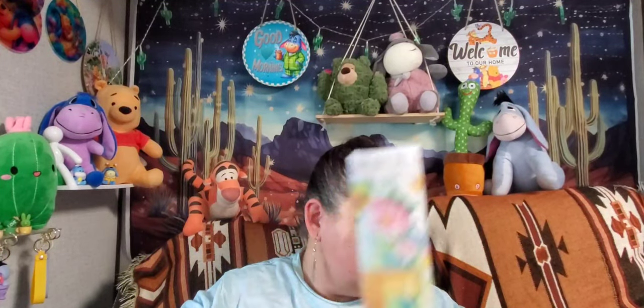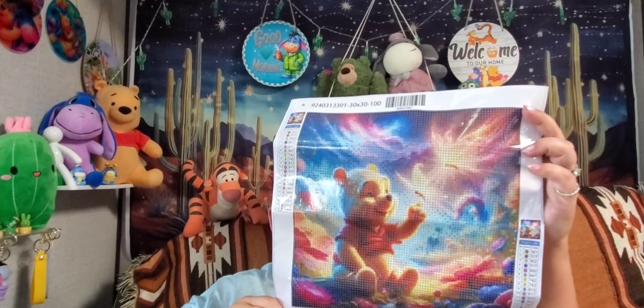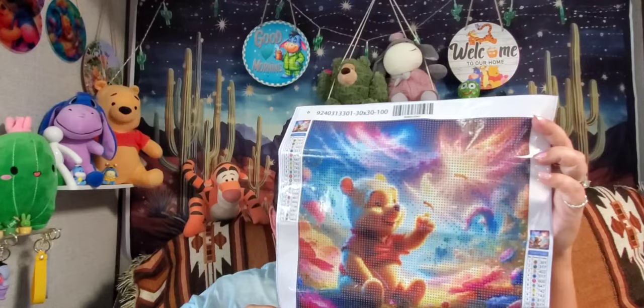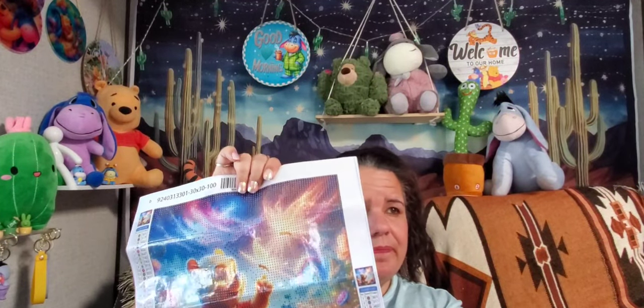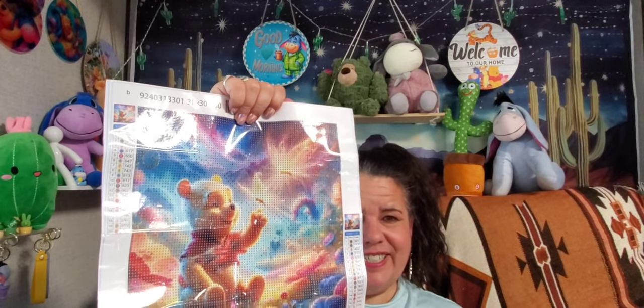I'll have all the prices linked in my description — the names and links to these diamond paintings. If you're interested in any of them, just go to my description box. I usually get price adjustments on most of these paintings, which is really nice. This little Winnie the Pooh has some really pretty fairy wings — or actually they look like lightning bugs — beautiful butterflies.